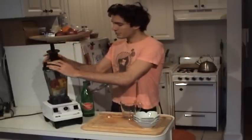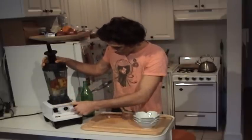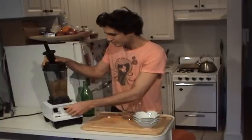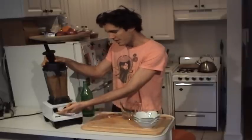Alright, here we go with the Vitamix — starting off low and then upping the speed, low and then full speed.